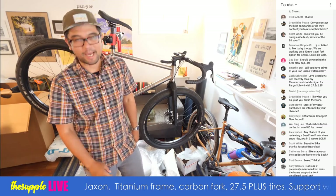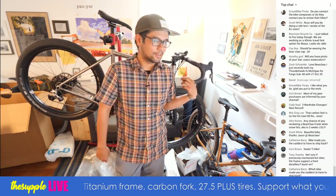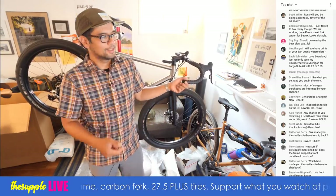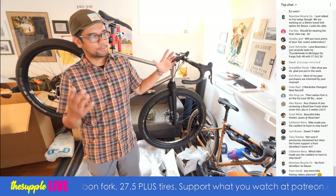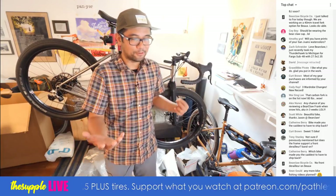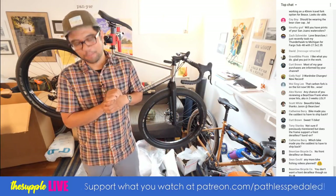What bike made me the saddest to ship back? That was easily the Crust Bombora. I was going back and forth with Matt and he was like yes I can totally sell it. He came through town and was like, I hate to break your heart but I need it for Japan Grinduro. I was devastated. I asked when he was getting new frames — four months. But I was able to get one in Portland, so that was good.